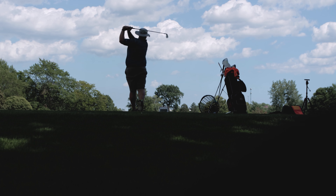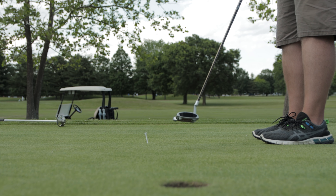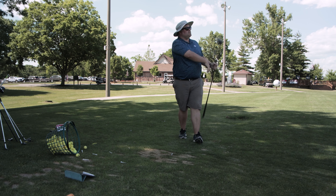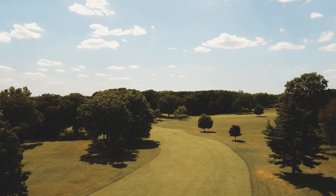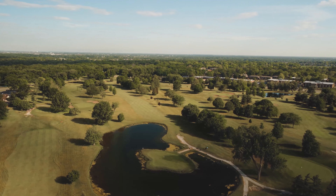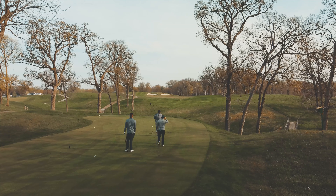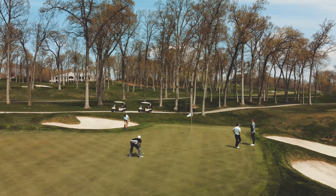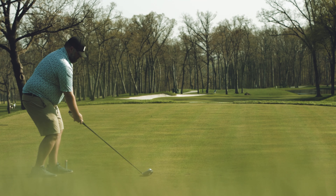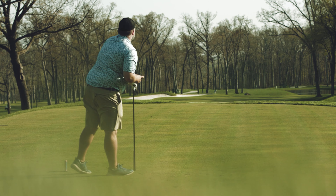Scratch golf — that's just one of those things. The holy grail. Can you beat old man par? That's what everybody wants to know. But what does it take to be a scratch? Many people know it takes time, but doing what? What does it take when you're chasing scratch?